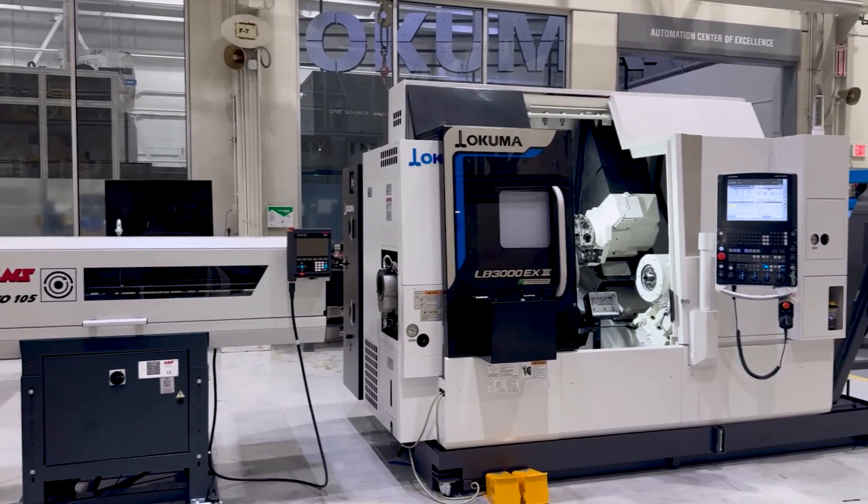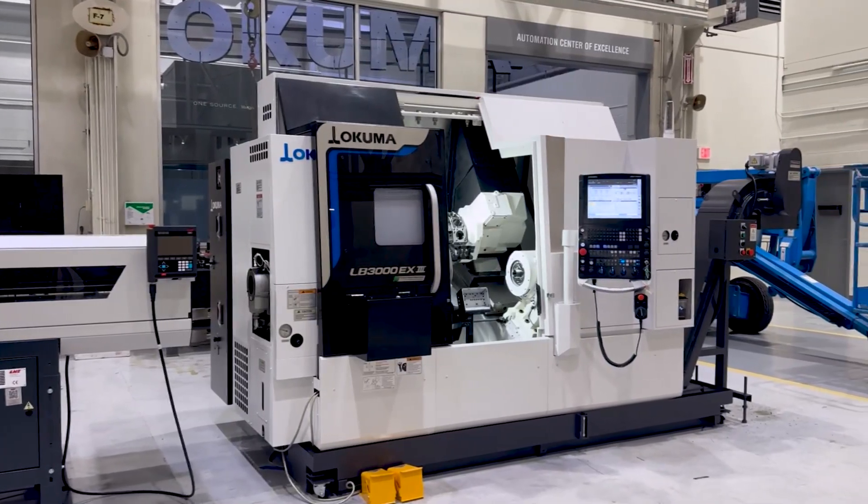Automation ready, it easily pairs with bar feeders, gantry loaders, and other custom solutions.